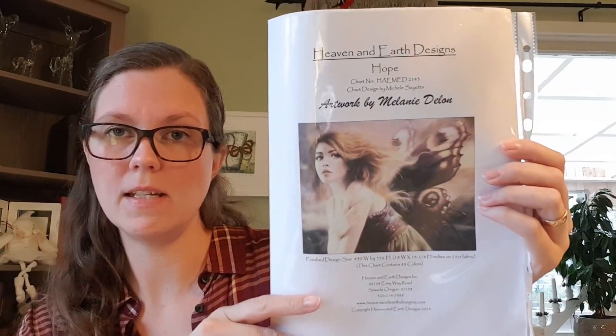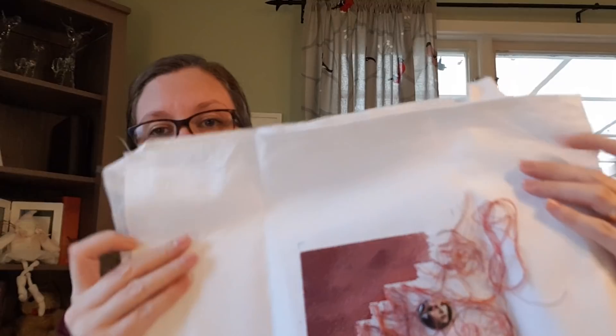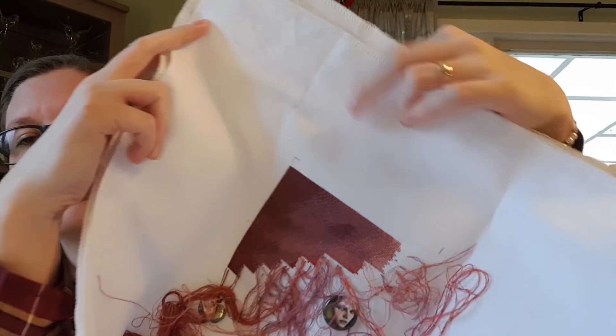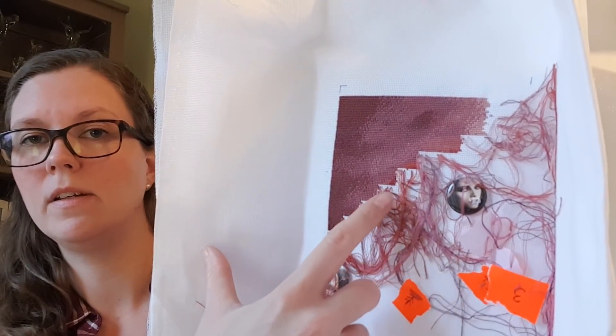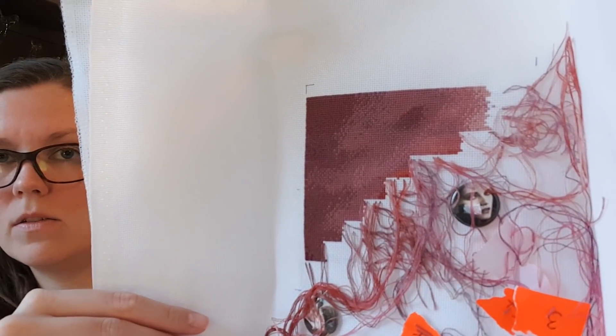Then we have a project I haven't touched since May or something. It's a head pattern from Heaven and Earth Designs — Hope by Melanie Dellon. On the first page it's just sky so far, but you can see the star and I'm beginning to stitch her hair. It's also a project I need to just keep stitching on again.